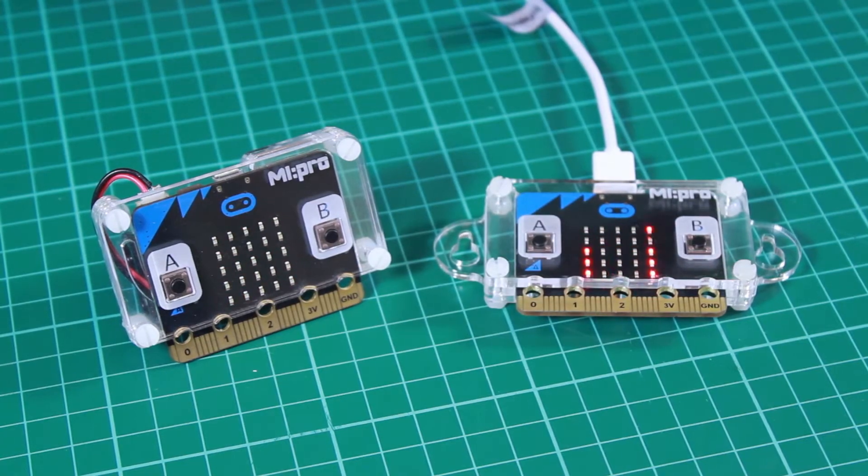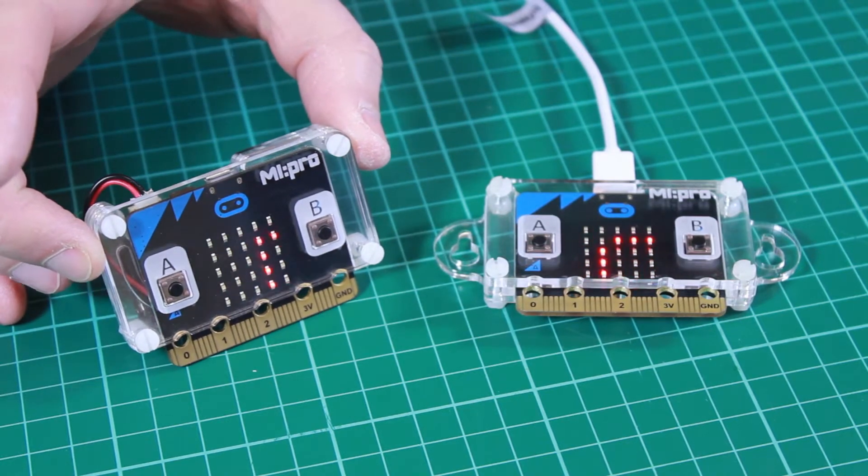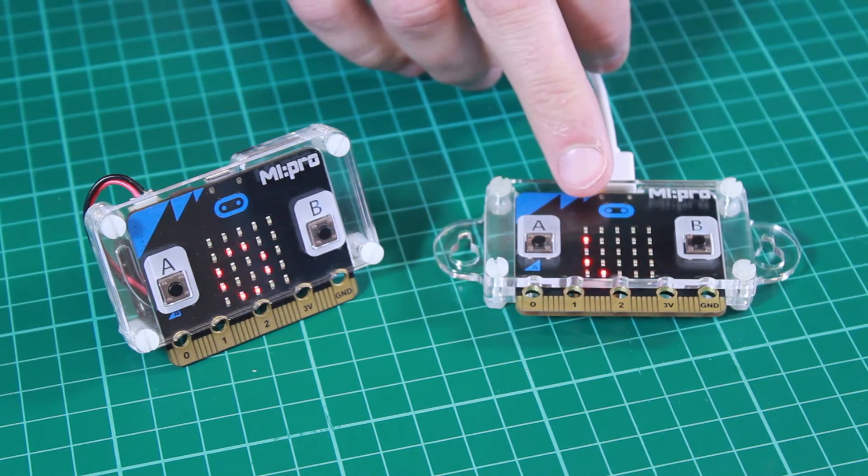Here we have the two versions of the My Pro Protector case for the BBC micro:bit. We have the normal version, which you can see here, and we also have a wall-mountable version, which you can see here.